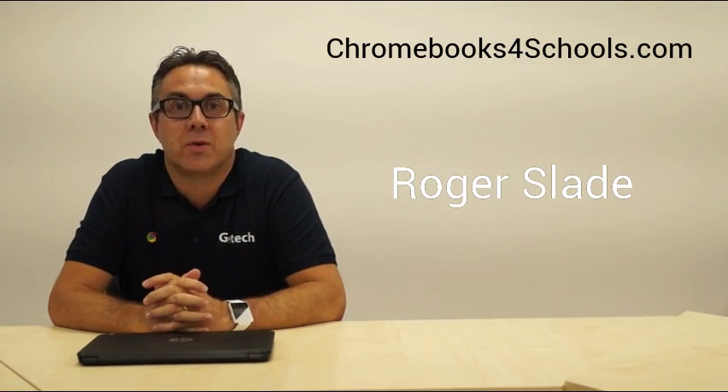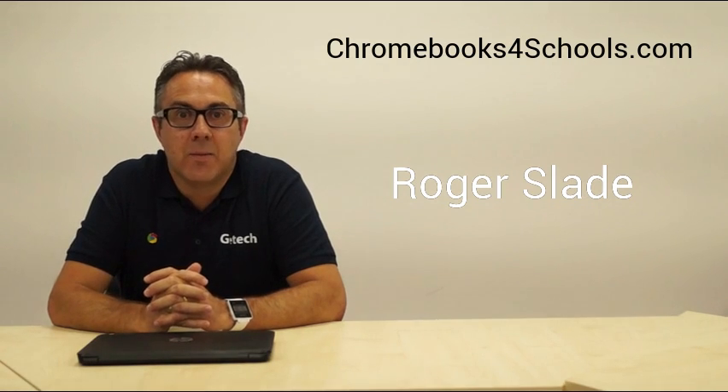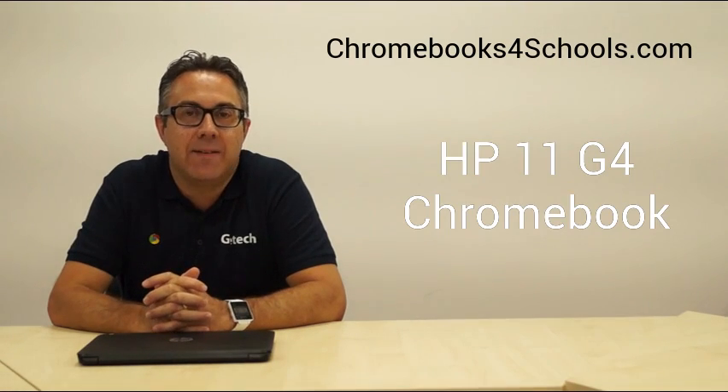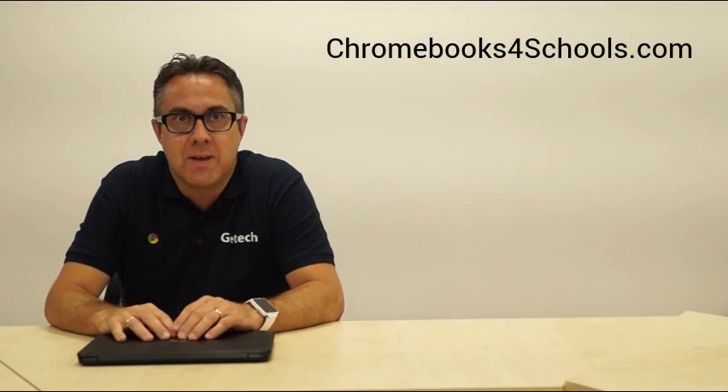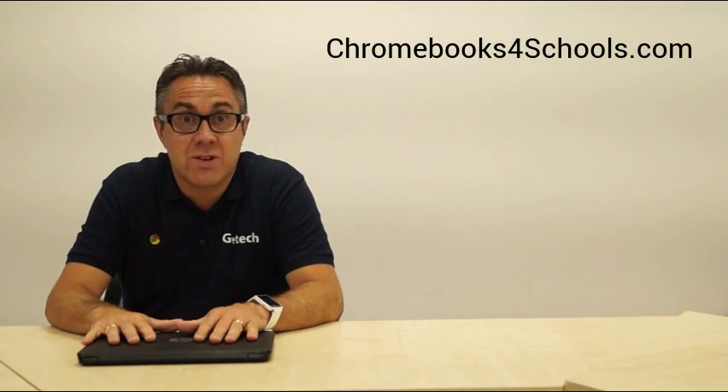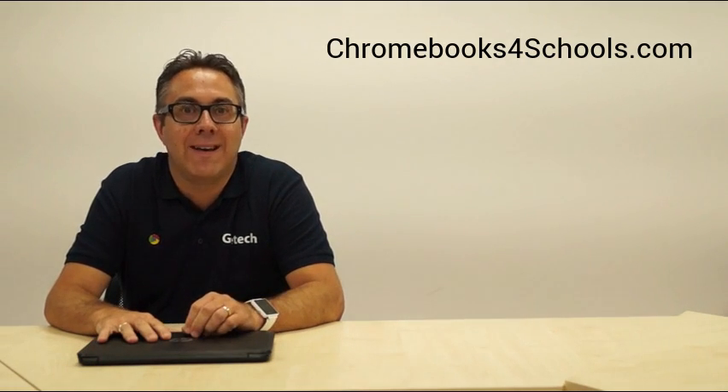Hi, welcome to Chromebooks for Schools. My name is Roger. Today we're going to be reviewing the HP 11 G4 Chromebook, a really popular Chromebook in the education sector. It's popular for a number of reasons: it's got an HD screen, an HD webcam, and even high-definition audio — already really popular features for a Chromebook that schools will love.